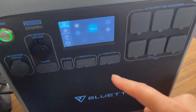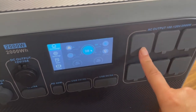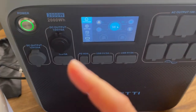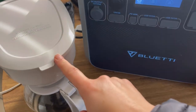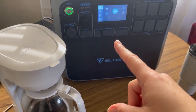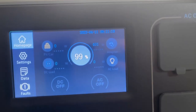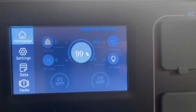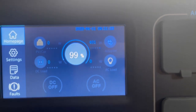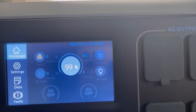Right now I am just charging it back up. Once it gets to 100% I will plug in the coffee maker and see what it actually pulls, how long it takes, and how much percentage of the battery it takes. It's April 11th, 2023, about 9:11 a.m.